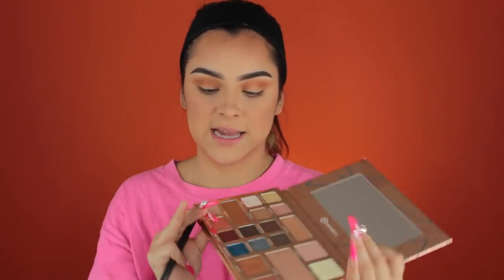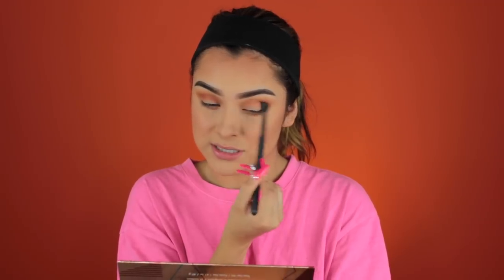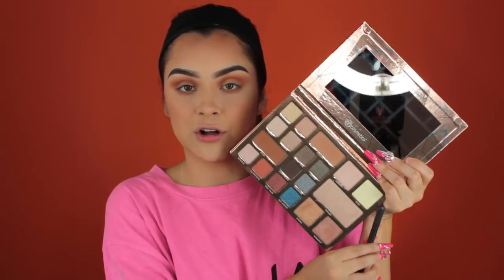Doing the same on the lower lash line as always. This color called Sandstone is like a brick peachy color and it is just so pretty. I don't want it to go in a peachy direction — but let's just go for it. I'm going to put Sandstone in my inner crease to deepen it up and make it look a little more burnt and sultry. Since we have mattes on the lid, I'm going to take a yellowy shimmer on the brow bone — this beautiful yellow shade called Bliss — and blend it out.